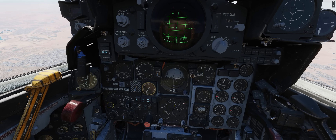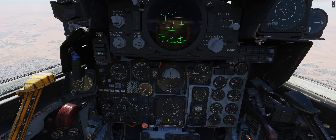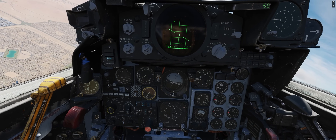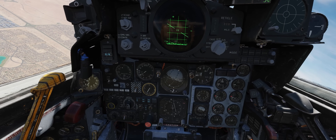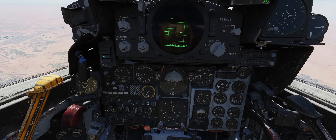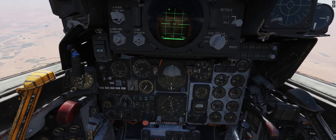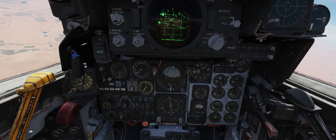Now we're just going to be nice and patient and wait for our CDI to start to center up, then make a left-hand turn back to 100 degrees. Here she comes — let's come back off to the left to 100 degrees. The CDI is no longer centering so we'll level off just a bit and go for a nice shallow intercept angle as she gets closer, then roll off to the left again to bring our heading to 100.